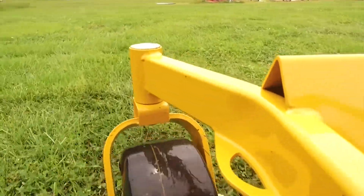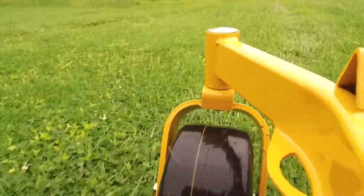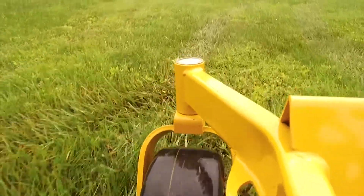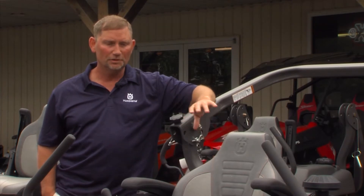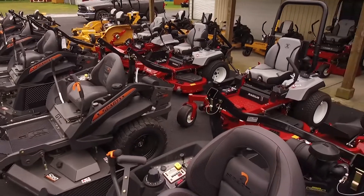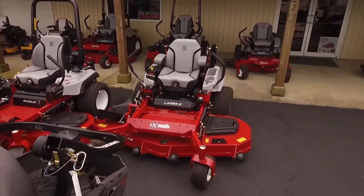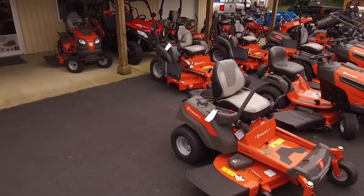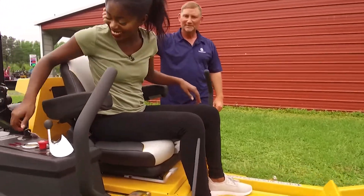Efficiency is key when you're mowing outside in the hot sun, and Kevin says you can achieve shorter mowing times with a zero turn. A traditional model mower is more for small properties, but when you go to a zero turn it's a lot more efficient — you can trim so much easier, and it's going to cut your time down by at least half. Kevin wanted to show how simple it is to actually use one.